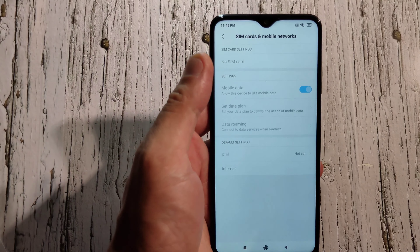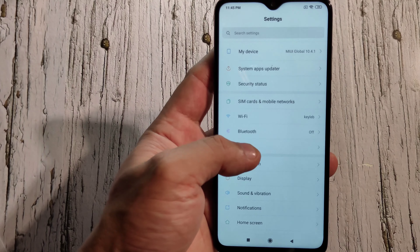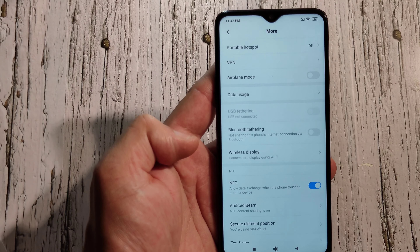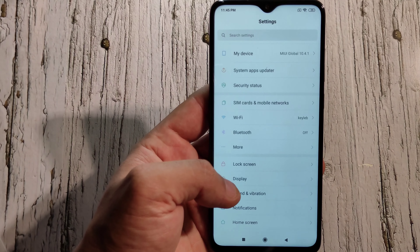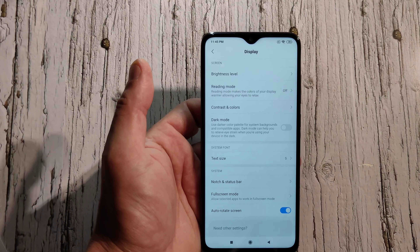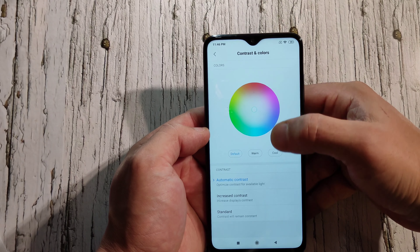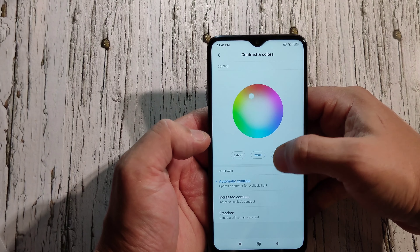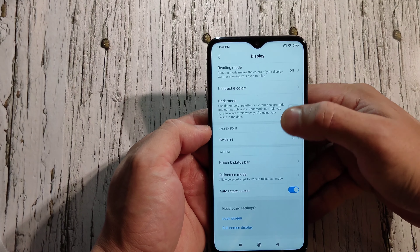You've got SIM card and mobile networks settings with dual SIM support. Under Wi-Fi and Bluetooth there's 'More' with VPN, airplane mode, wireless display, NFC, and Android Beam. For the display, this phone doesn't get that bright — it's LCD, not OLED — but you can set the color temperature to cool, warm, or default.